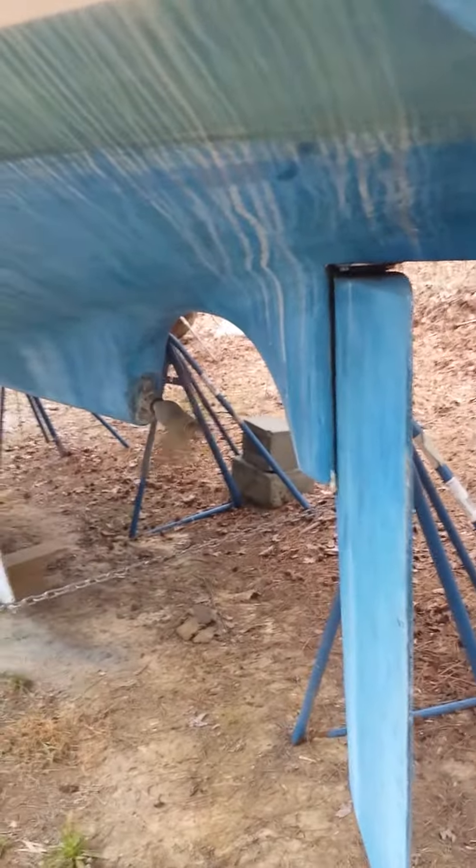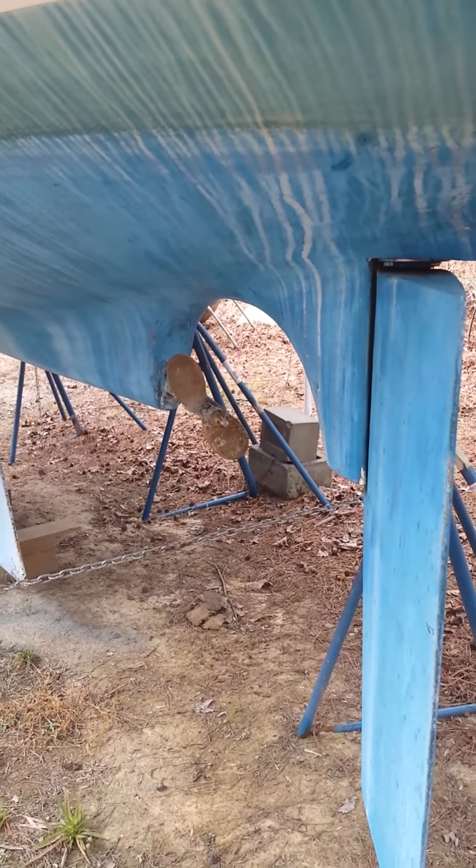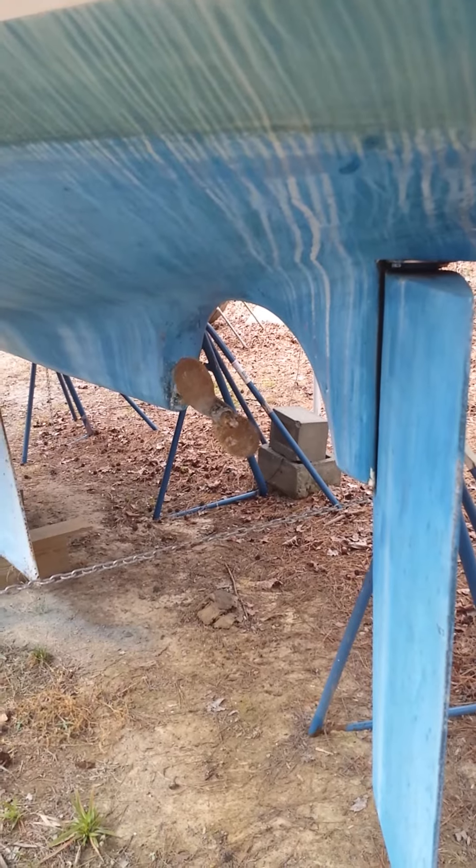And here we go — there's the prop turning. About three years. So now she's stopped it and I'm going to put it in reverse.